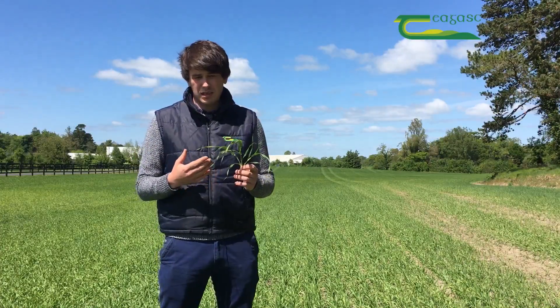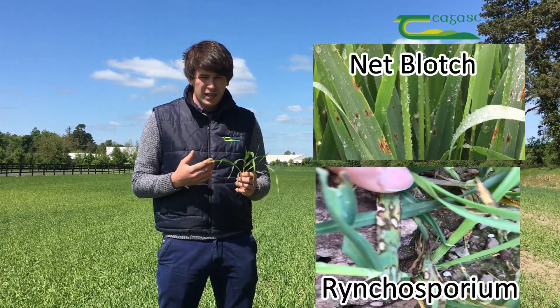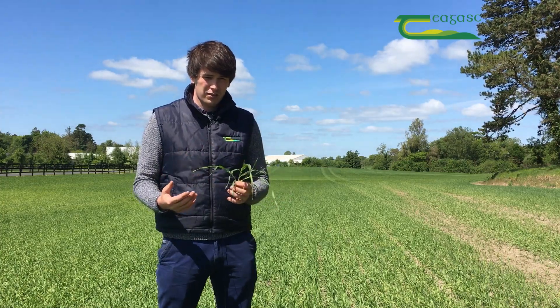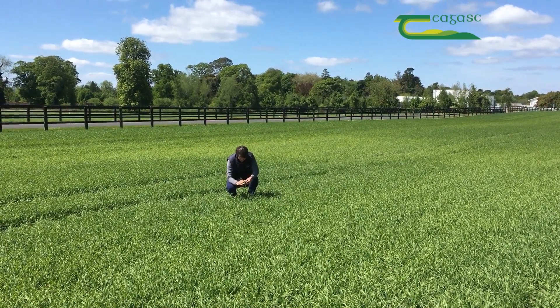The type of diseases we're trying to control in this spring barley crop are net blotch mainly and Rhynchosporium, and really early control is vital to prevent these from coming into the crop and to give us the best chance of achieving our top yield come harvest time.